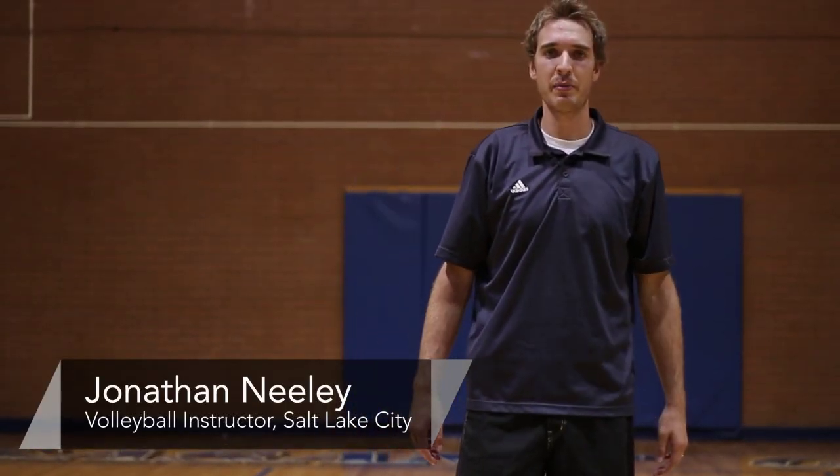Hey, this is Johnny Neely, volleyball coach here in Salt Lake City. I'm going to talk to you about how to pass or bump a volleyball.